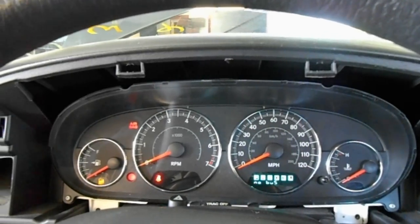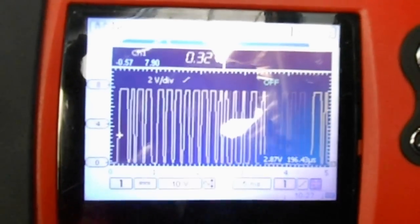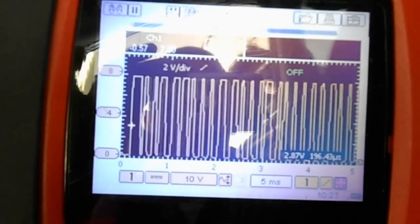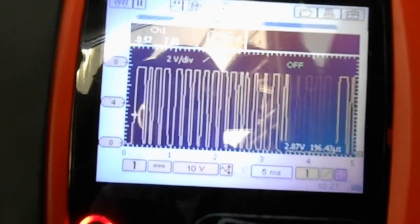The way I'm tackling this is going after pin 2 of the DLC. We have a scope set up with 5 millisecond and 10 volt settings. I have a probe made for probing a data link connector pin. Pin 2 of the DLC is the PCI bus. Probing pin 2, we can see a good pattern on the scope — that's what a good PCI bus signal should look like.